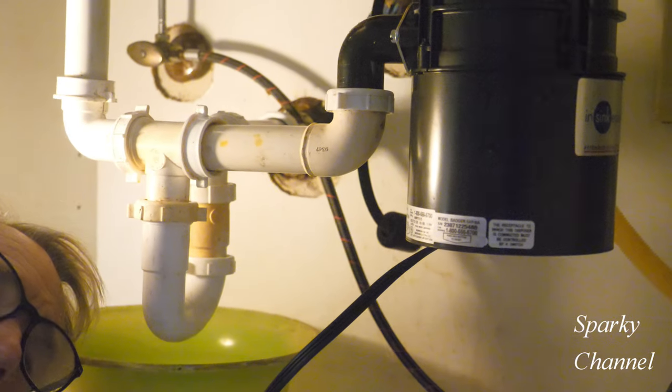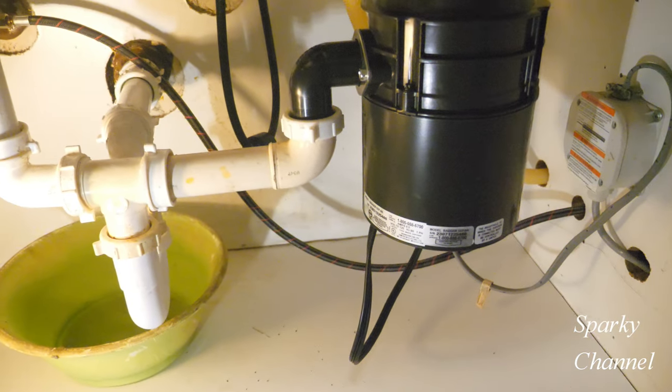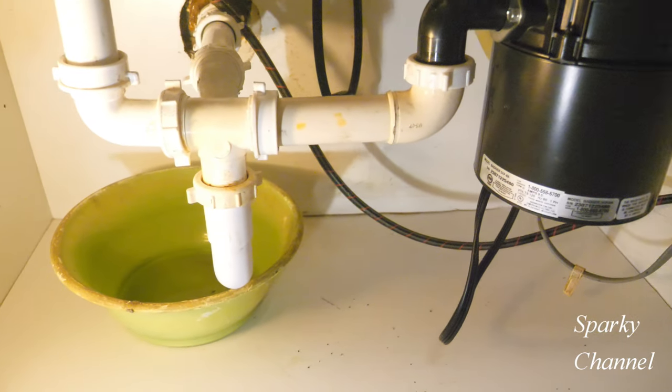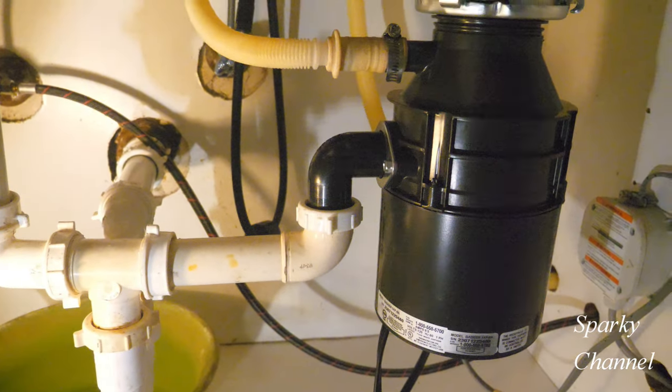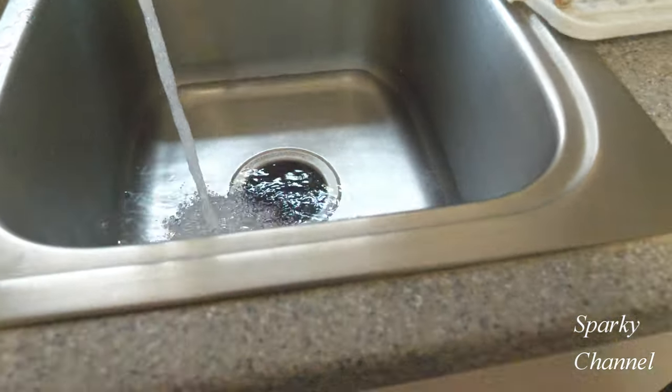Plug in the new disposal. Turn it on and check for leaks — there are no leaks. Also fill the sink bowl and make sure it can hold water with no leaks.